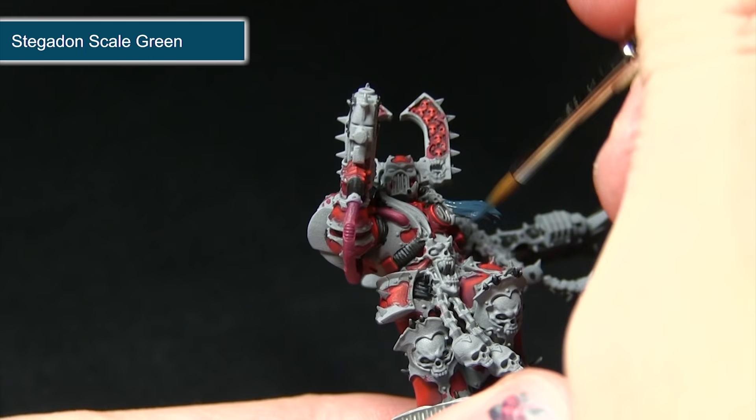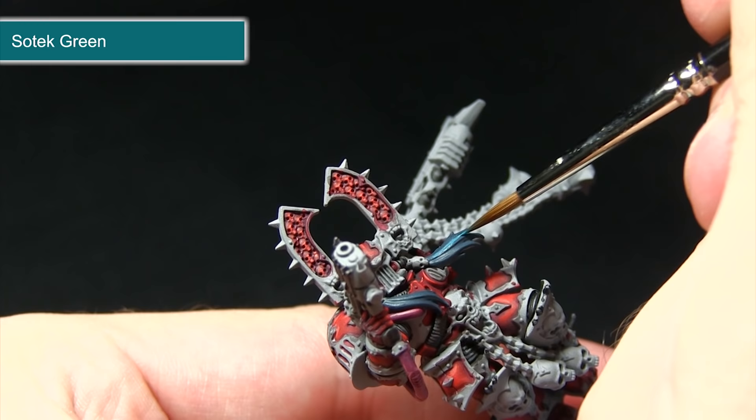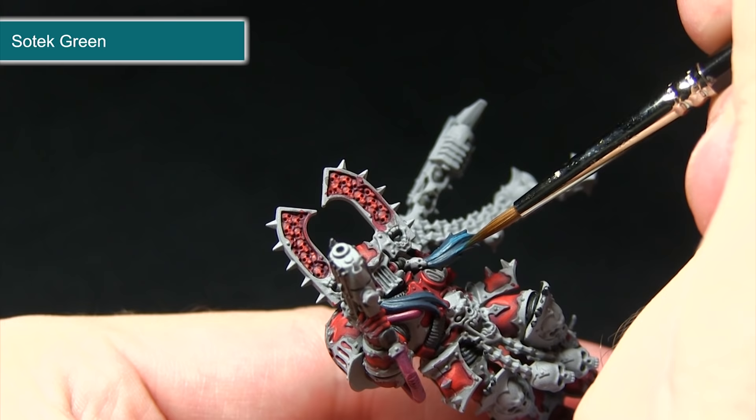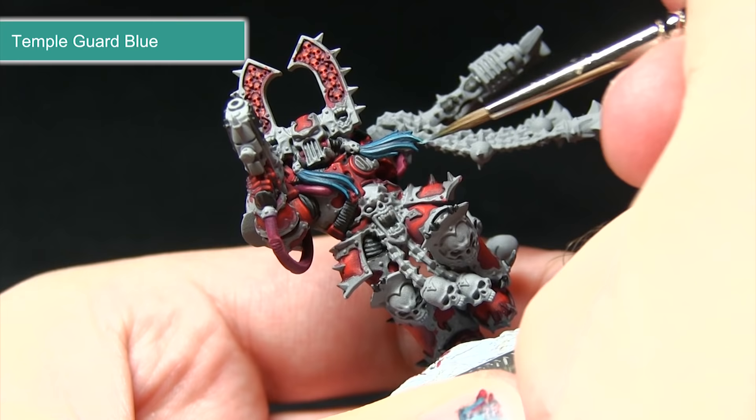Following the base coat, we're now going to apply a highlight of Sotek Green, picking out the raised sections of these tassels by carefully dragging the brush along, leaving the darker Stegadon Scale Green visible in the recesses. To finish off the tassels, I'll apply the Temple Guard Blue just to the very tips, picking out the raised sections but focusing more towards the ends of the strands — just dragging my brush to get a subtle highlight as we build up towards the end.